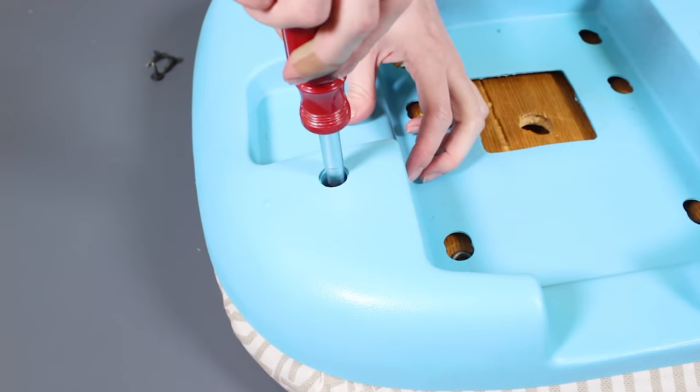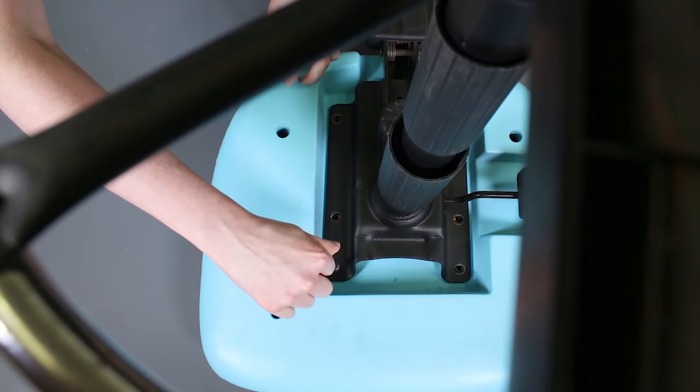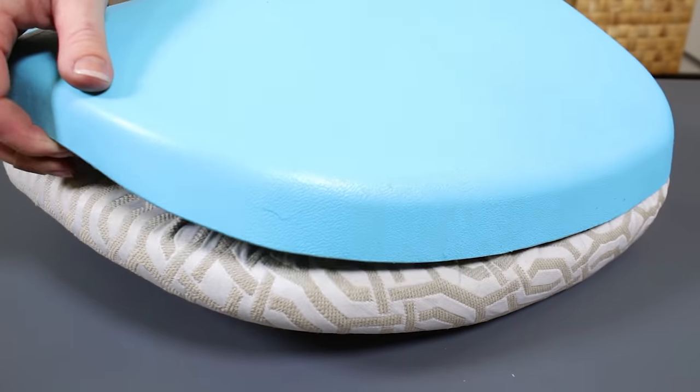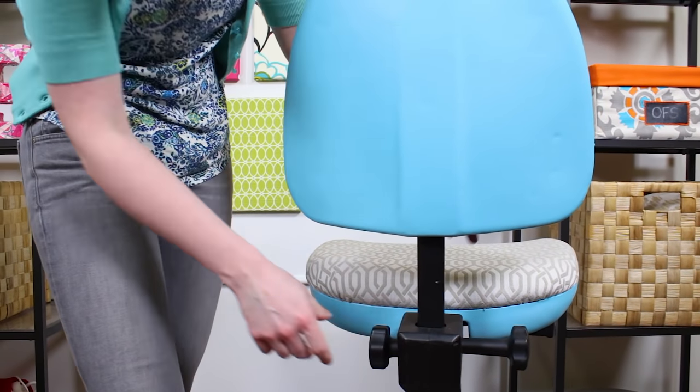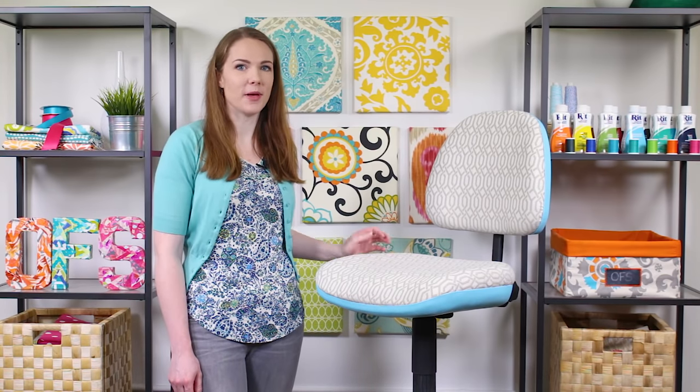Put the pieces back together and your new office chair is done. Most medium to heavyweight decor fabrics will work, but if you use your office chair a lot, an upholstery fabric like this will give you the most durability. Thanks for watching this OFS project.